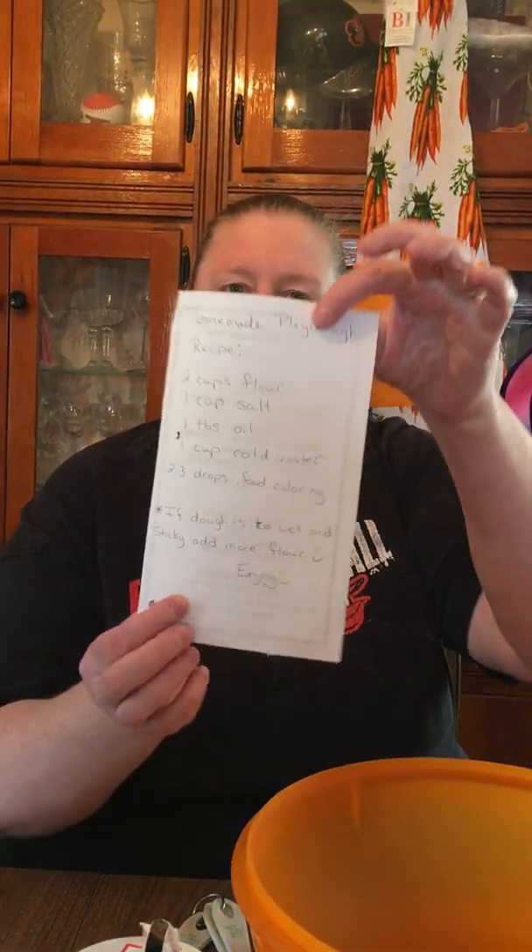Today at school we would have been learning about snakes — ooh, slimy, slithery snakes. But you can try to make your own snake at home. So I have a little recipe I'll send to mom and dad.